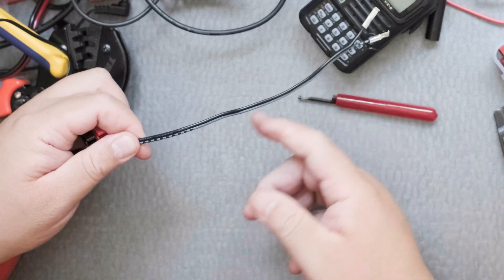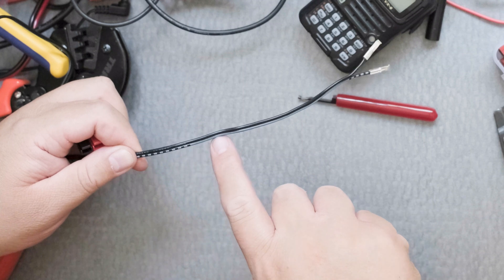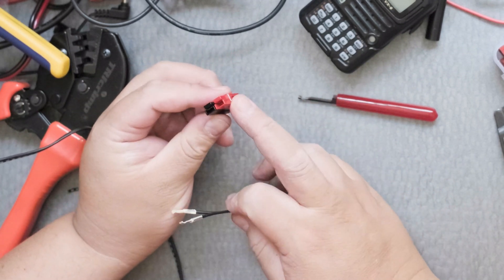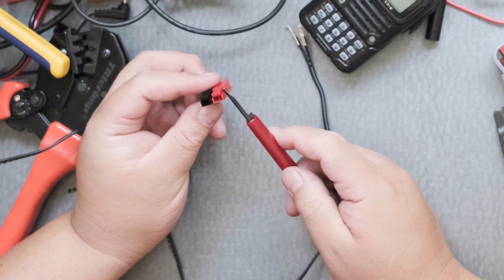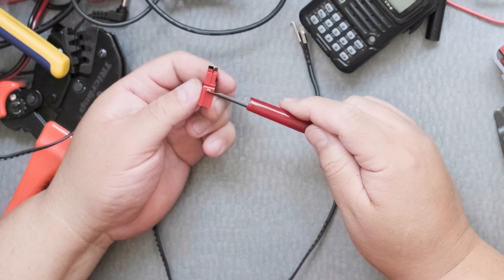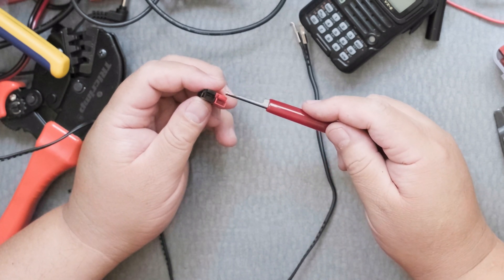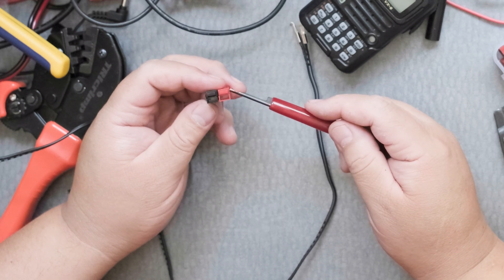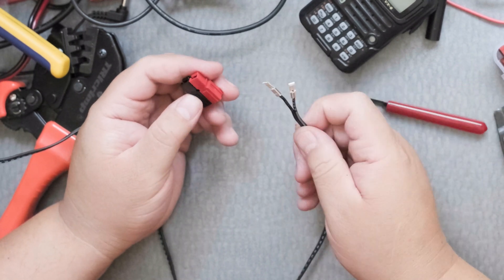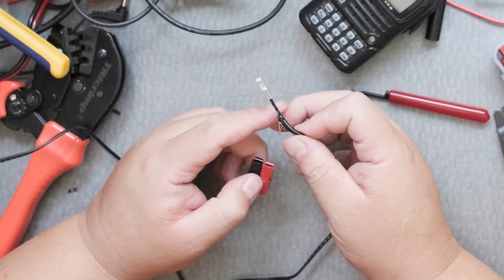If you inspect the wire, there's a white line or dotted striped line — that's positive. This is my housing for the Anderson PowerPole. There's a piece of metal that goes along the bottom here, and there's an 'A' over here. I believe it's upside down. So I'm going to take the positive lead here.